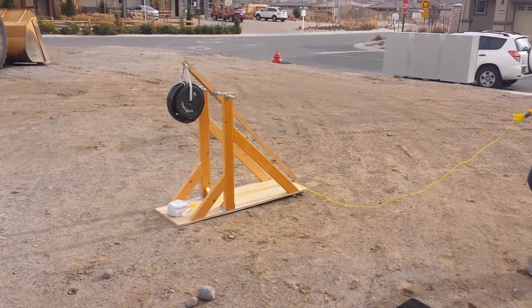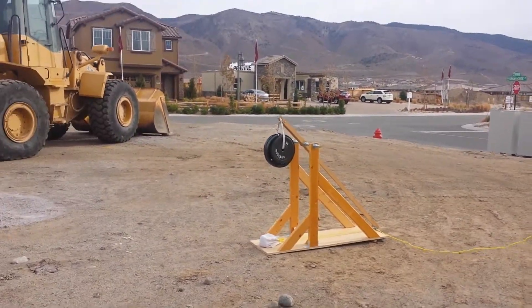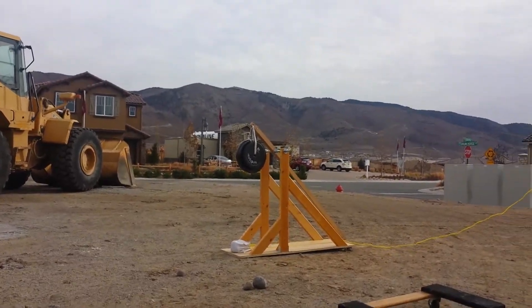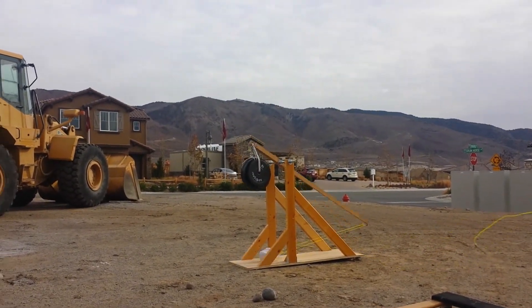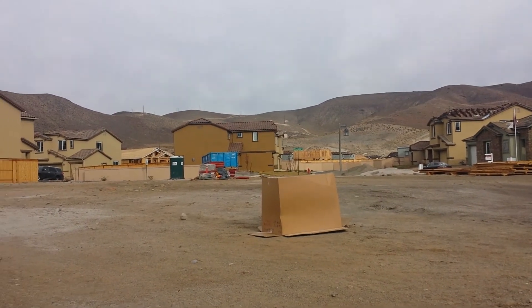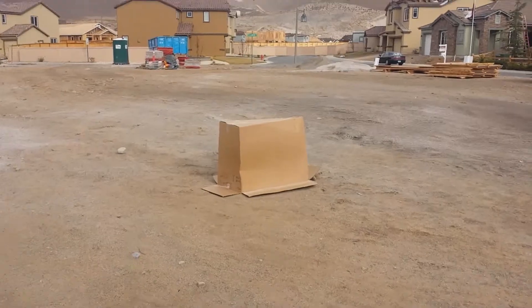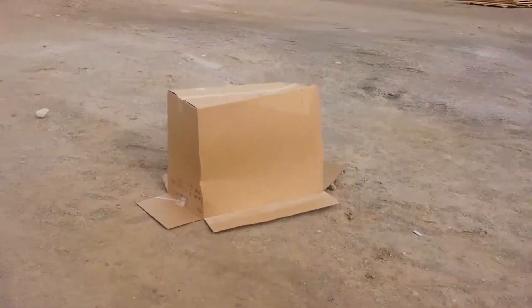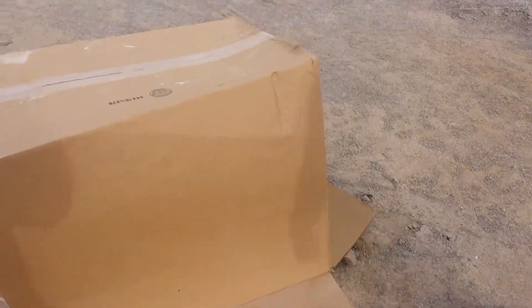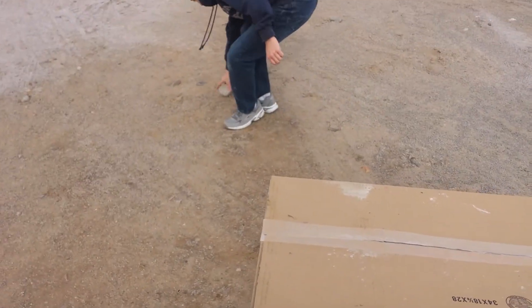Authorized for launch — okay, let's do this. Go! That's a pretty interesting dent. Solid hit, right on the edge. The edge actually kind of bounced it off.